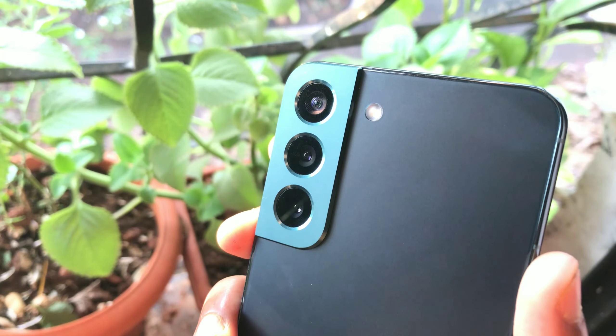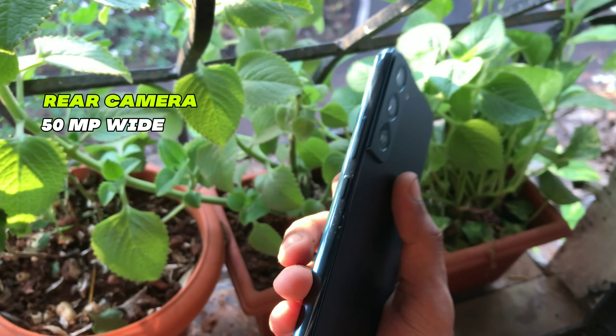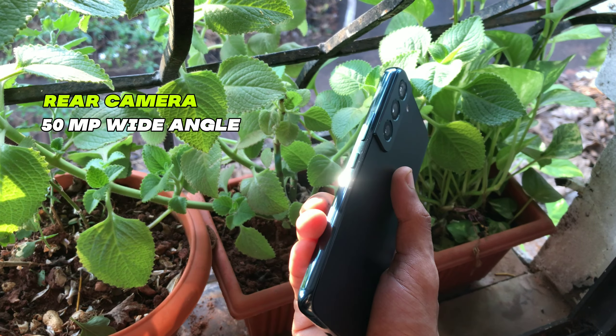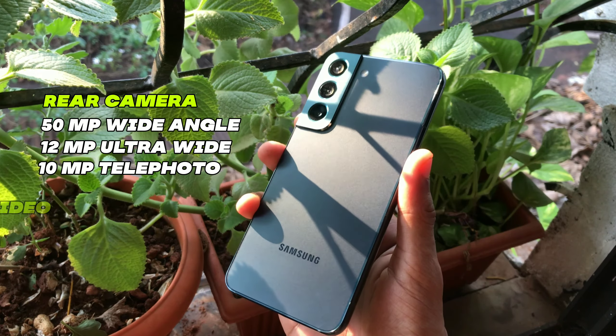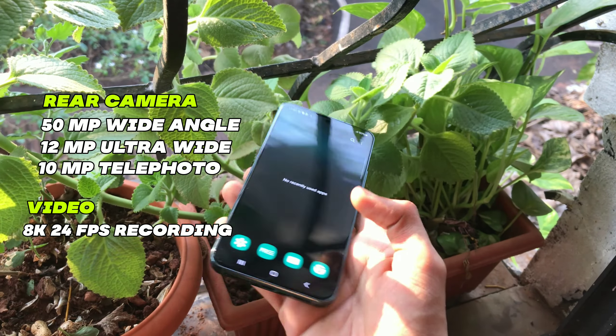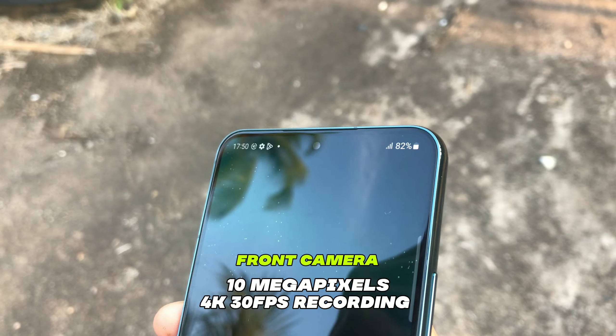Personally I love this triple camera setup — it just looks awesome. We get a 50MP wide-angle primary camera, 12MP ultra-wide, and 10MP telephoto with the ability to shoot 8K 24fps video. On the front we get a 10MP camera with 4K 30fps recording.